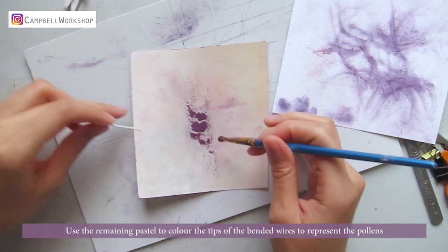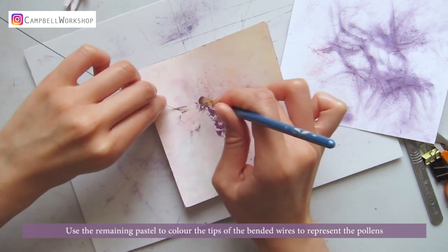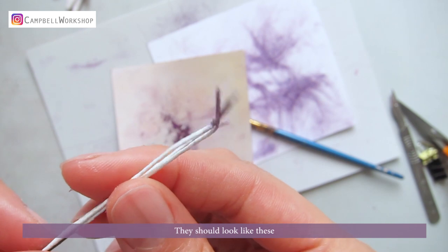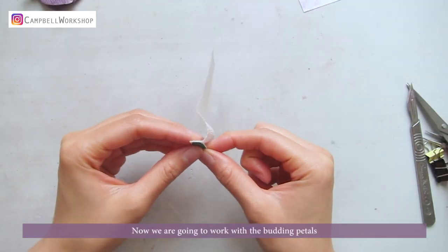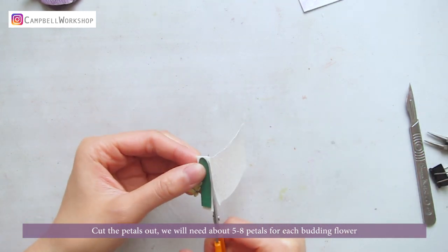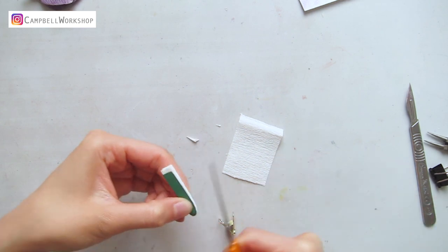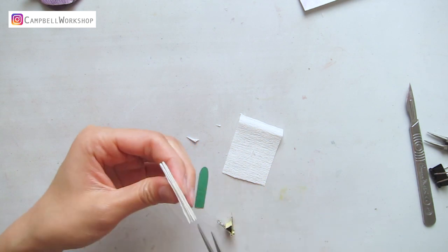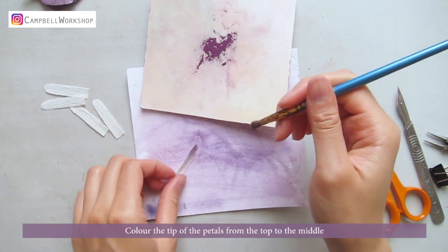Use the remaining pastel to colour the tips of the bent wires to represent the pollens. They should look like this. Now we are going to work with the budding petals. Cut the petals out. We need about 5 to 8 petals for each budding flower. Colour the tip of the petals from top to the middle.